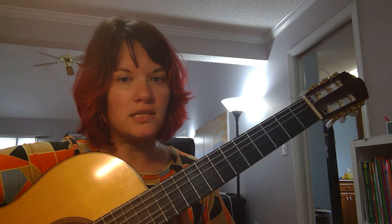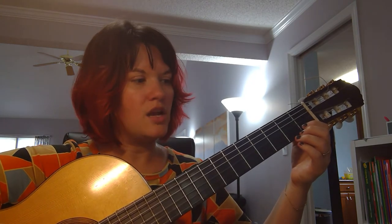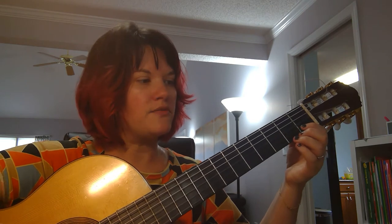As you get better with that, you can speed the song up, but just for our practice sake, I'm going to do it about like one, two, three, four.